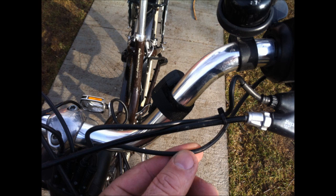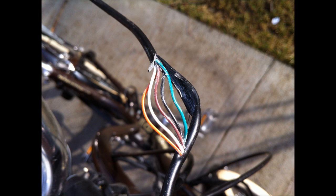The first thing you want to do is find the wire that comes from the throttle that's headed into the wire harness. It's quite easy to find. Here I've split it open very carefully and you can see the five wires inside. The green wire is the one we want.